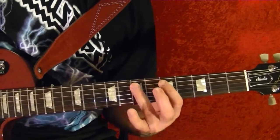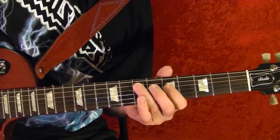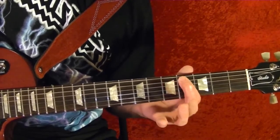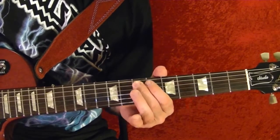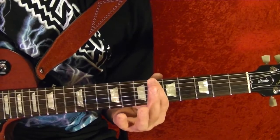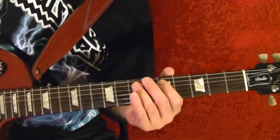So that's top string open and the fifth string seventh fret, played at the same time, twice. More on the fifth string seventh fret. Fifth string fifth, fourth. Slide up to the top string, slide up to the seventh fret. So that's riff number one. Riff number two is this.